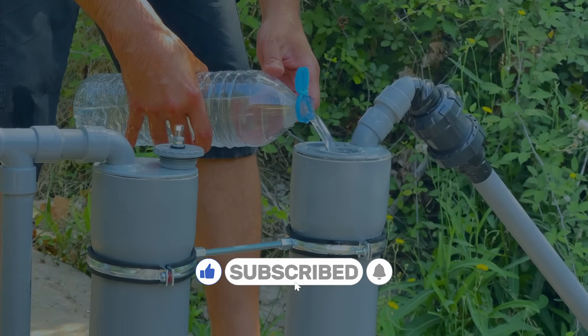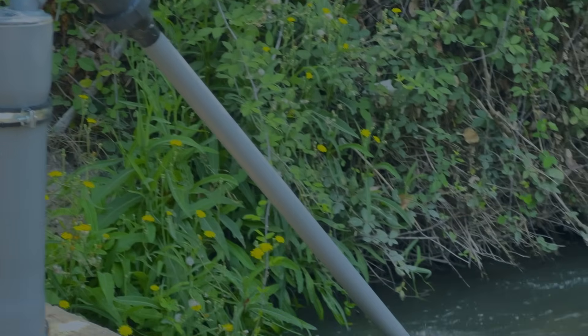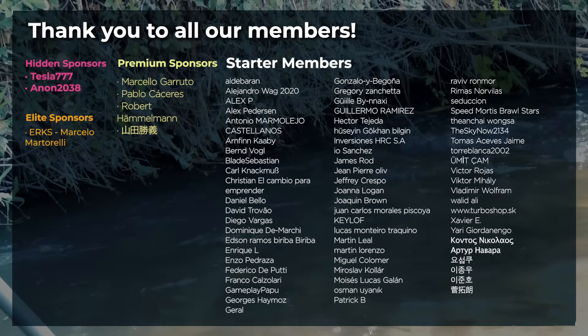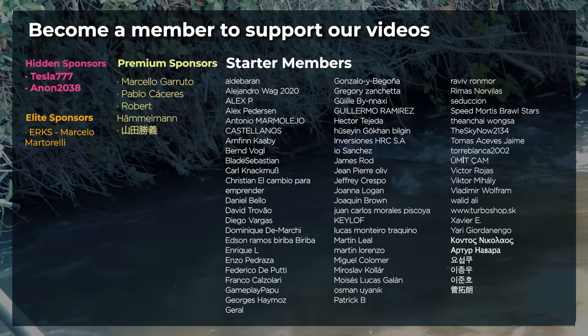If you enjoyed this video, remember to give it a thumbs up and subscribe. You can also become a member to support our channel. Our prototypes are not for sale — don't be fooled by scammers.